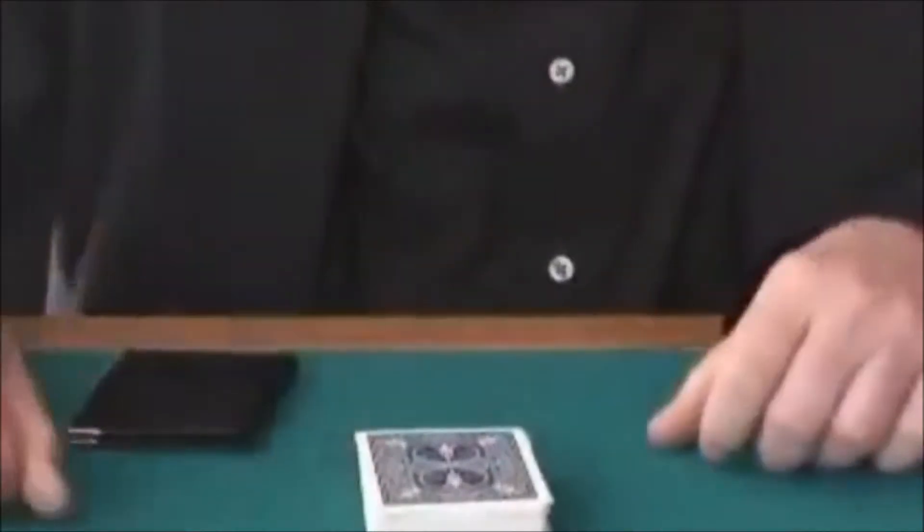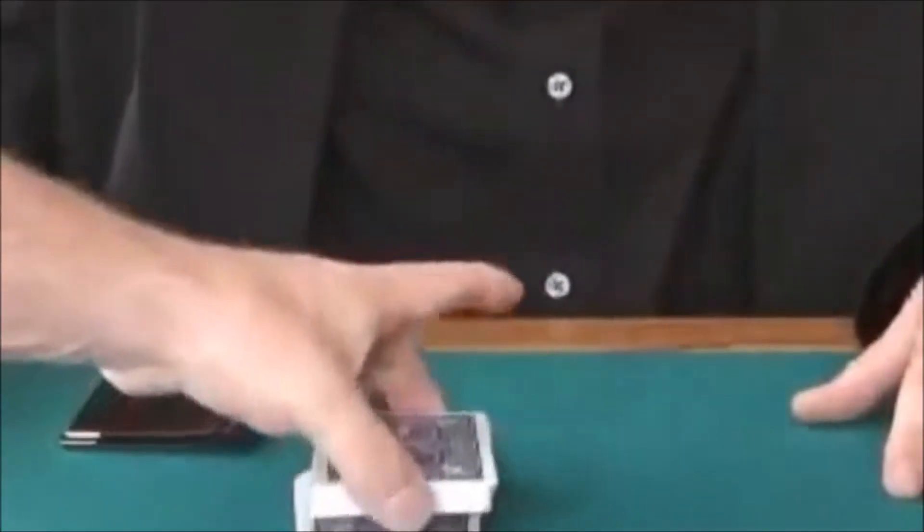I'm going to have somebody come over here and just cut the deck at any point. It really doesn't matter where you cut to. Just cut it over. Perfect. You're going to take the wallet and mark your cut with the wallet.